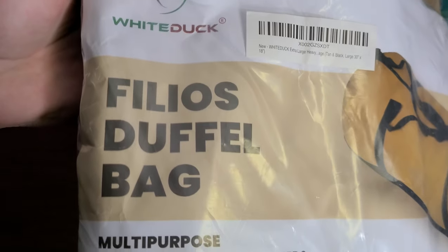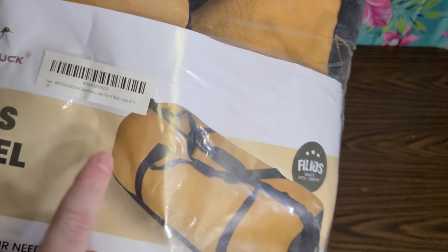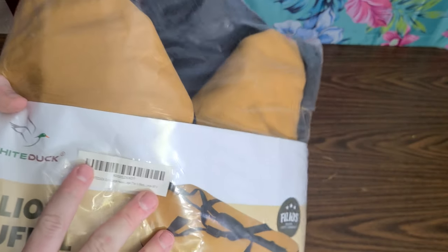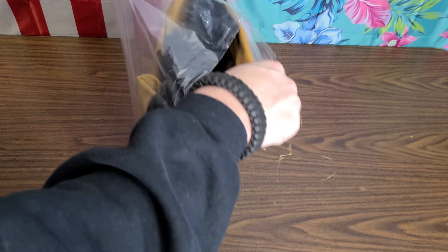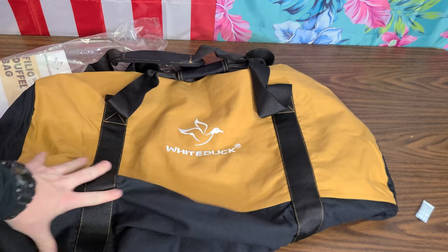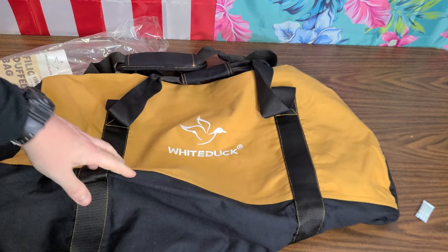This is their Filios duffel bag — it's a canvas bag. Large 30-inch by 18-inch. It's heavy duty canvas so this is going to come in handy quite a bit. Whether you're out hunting, hiking, camping, fishing, going on a road trip, or doing whatever — if you got to haul some stuff with you, this will do it. This seems like a pretty serious pack, and you can feel it just with the weight alone from the canvas.